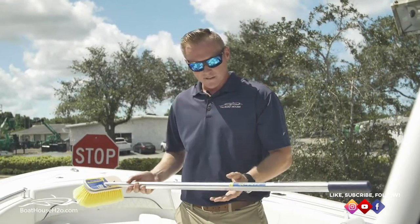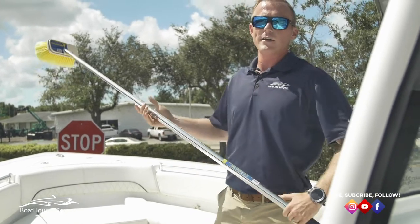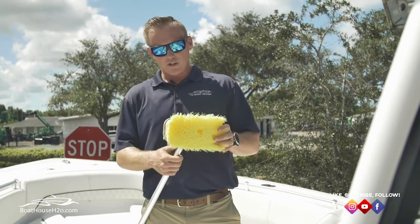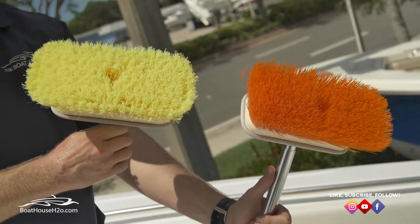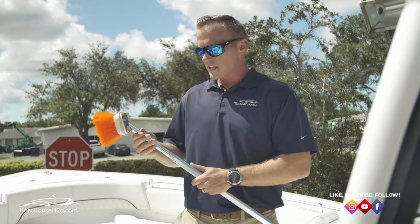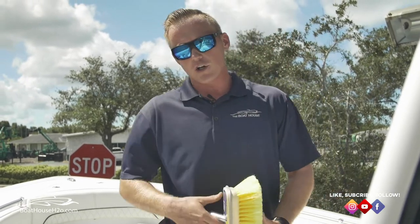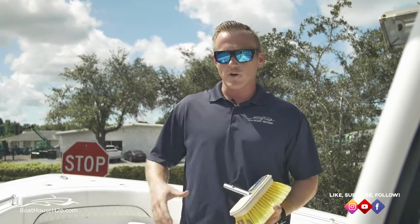A couple other products I like to use: first off is a telescoping brush. It's nice because when you're trying to truly scrub hard on something, you've got a nice long pole to push down and scrub harder. This one is a three to six foot pole — it'll work great for just about any size boat. On the end of it I use two different types of brushes: a soft brush, which is yellow with this brand, and a medium brush. The medium brush I really like for your non-skid surfaces and seat cushions — it scrubs a little harder to get stains out or get grit out of that non-skid. The softer brush is a lot better for your gel-coated surfaces, the really nice finished surfaces and exterior of the boat — anything that doesn't have a rougher texture to it.